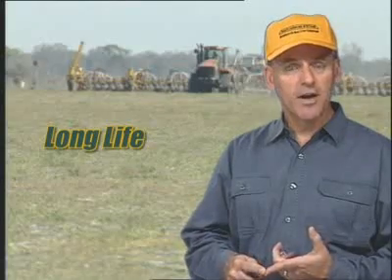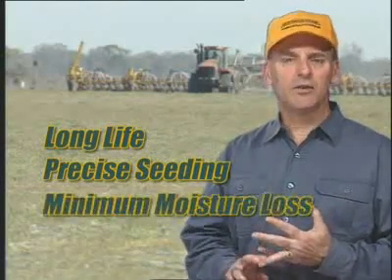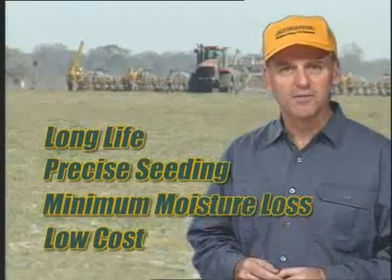This is the machine that will deliver sustainable agriculture into the hands of the Australian farmer. Built from below the ground up, this machine carries all the hallmarks of the multi farming systems philosophy: a robust mainframe, uniform and precise depth control, 15 degree tooltip angles, and the preferred 13 and a third inch rows.